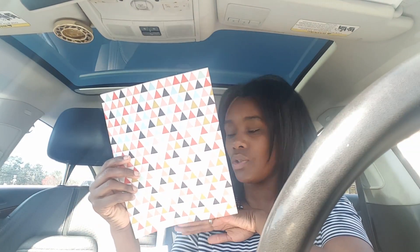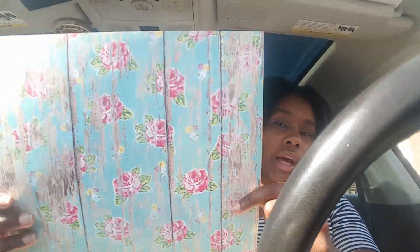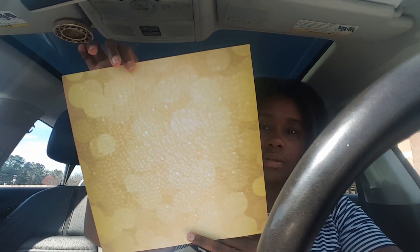I looked at individual scrapbooking paper sheets because I have full pads on clearance but don't even like all the pages. The 8.5 by 11 sheets were 44 cents, but with the 50% off I only paid 22 cents each — instead of paying five or six dollars for a pad and not using all the pages. I got a green and pink floral page for about 29 cents and a gold bokeh themed page also for 29 cents.